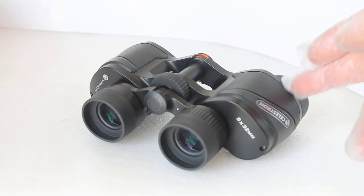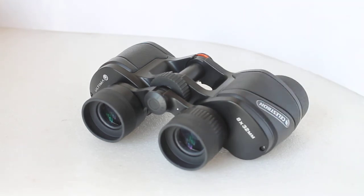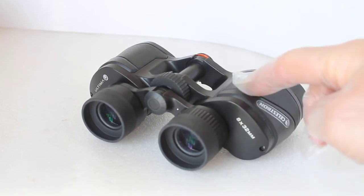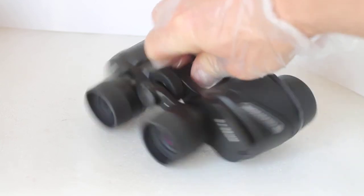An advantage of porro prisms is that for light to get from A to B it bounces around the prism four times, whereas with a roof prism it bounces five times through more glass — so in theory you lose a little less light, which is why astronomers favour this design. These will be excellent for wide-field astronomy.